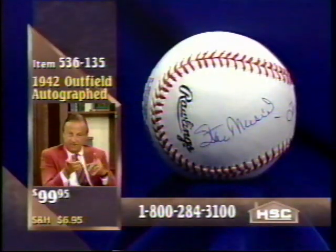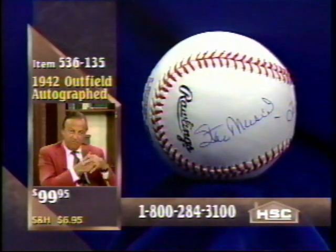We were together about seven or eight years, and Terry Moore was a great center fielder. He was fast, he had good hands, and he had an accurate arm. And of course, Enos Slaughter was a great ball player.